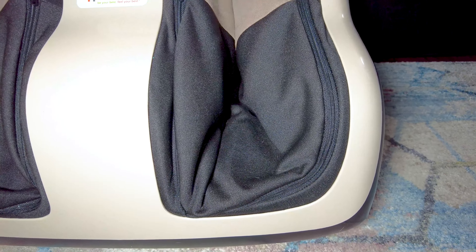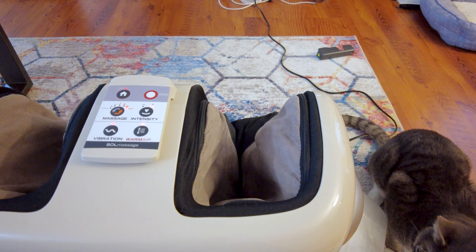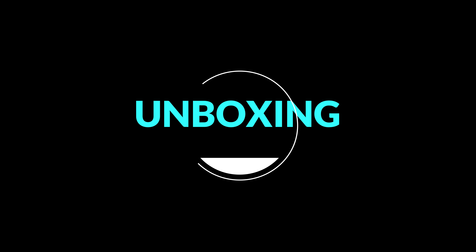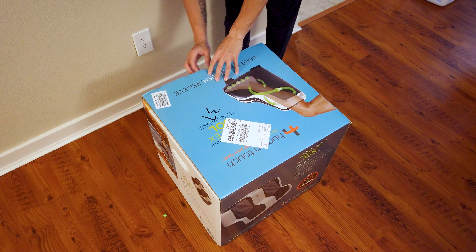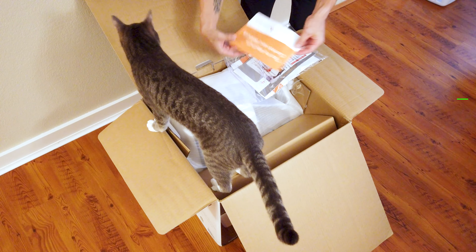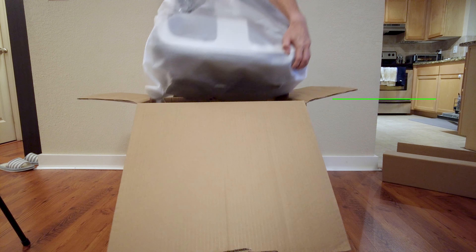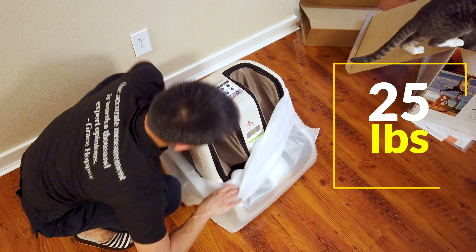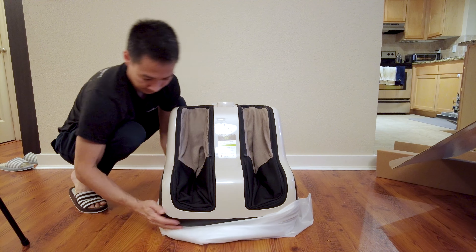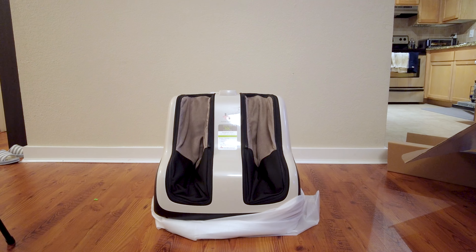Before I give you my verdict on whether or not this particular product is worth buying, let's first talk about the product itself. This thing is huge. According to the product details on Amazon, the dimensions come in at 19 by 18 by 18 inches and it weighs about 25 pounds. So it takes a sizable amount of space in your home, so if you're looking for something a little less cumbersome, this might not necessarily be the product for you.